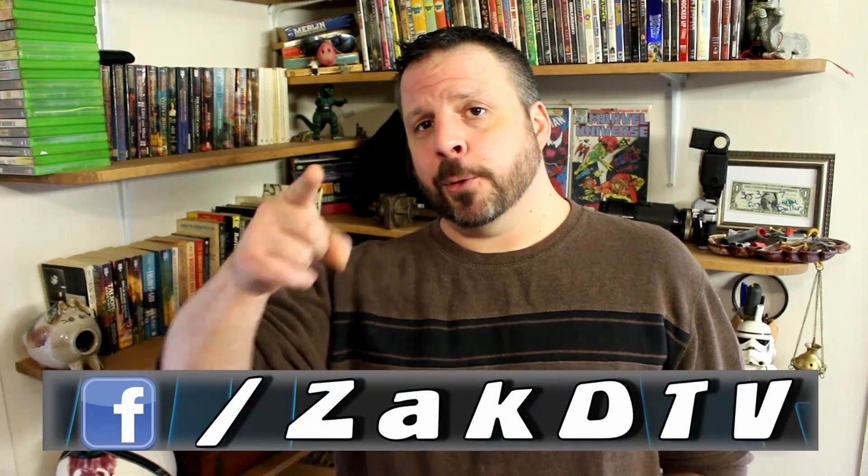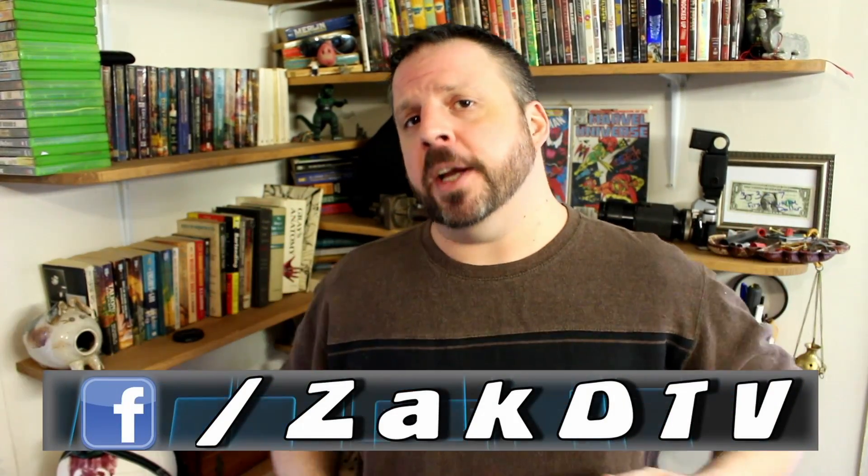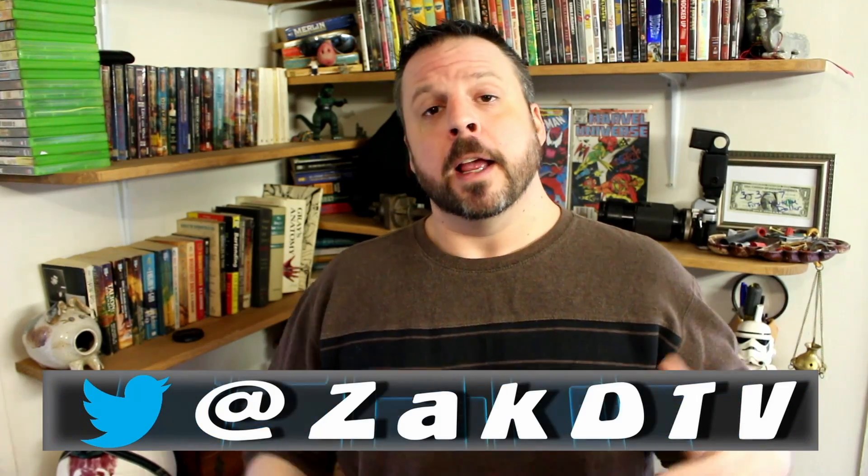Hello YouTube, I'm Zach, you're watching ZachDTV, the place for interesting news from around the net. Thanks for stopping in.